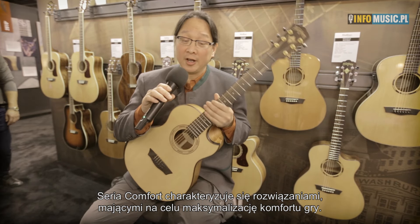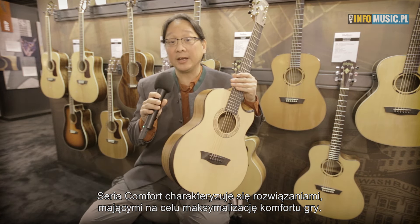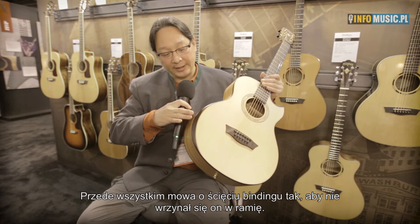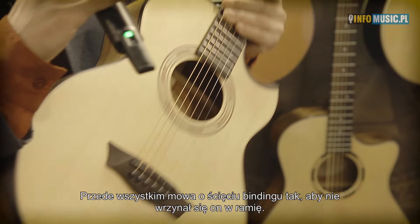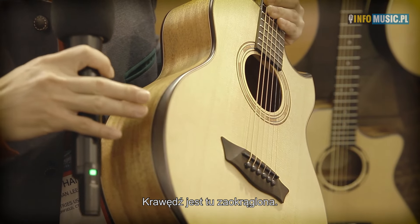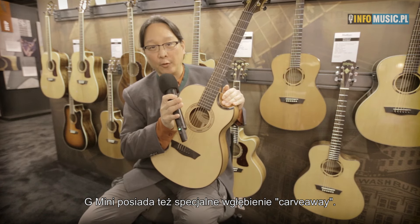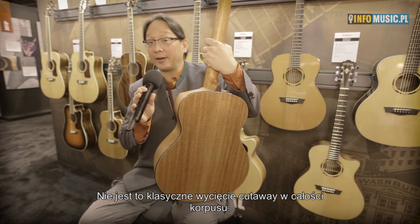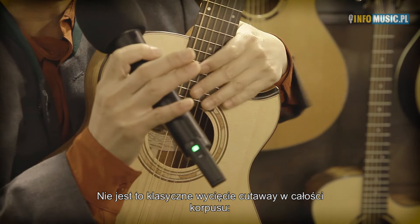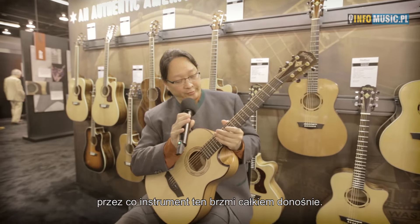The Comfort Series guitars all have features designed to make the playing experience as comfortable as possible, usually by relieving the binding in a way that is not so sharp on your arm. In this case, we have a binding rollover. The G-Mini also has this really cool carve-away — it's not completely cut away from the whole guitar, which is why we call it a carve-away. It allows you upper fret access and keeps the body big, which is one reason why this guitar has quite a voice.